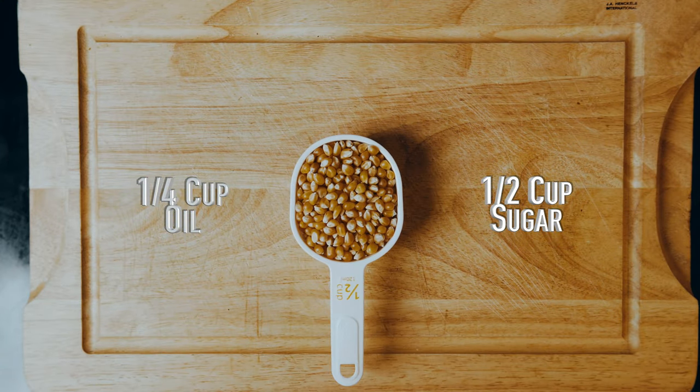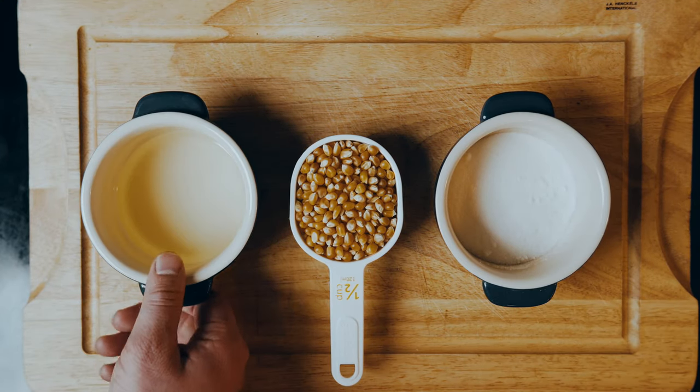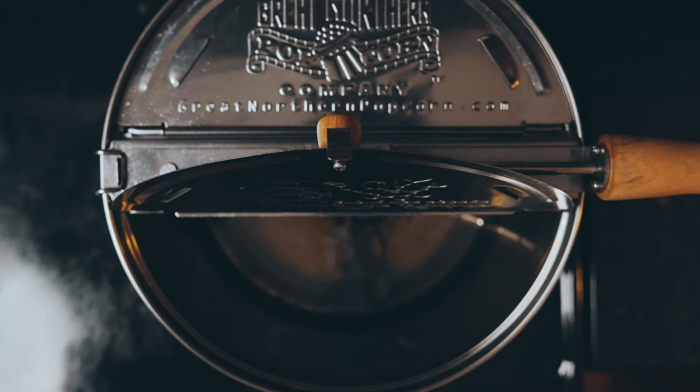You'll need to get a half cup of popcorn, a half cup of sugar, and a quarter cup of oil — preferably something mild like canola or sunflower.